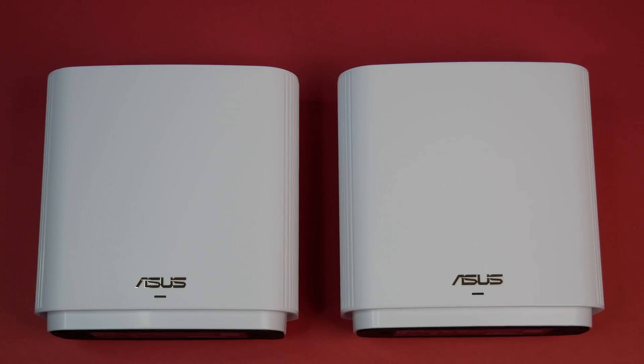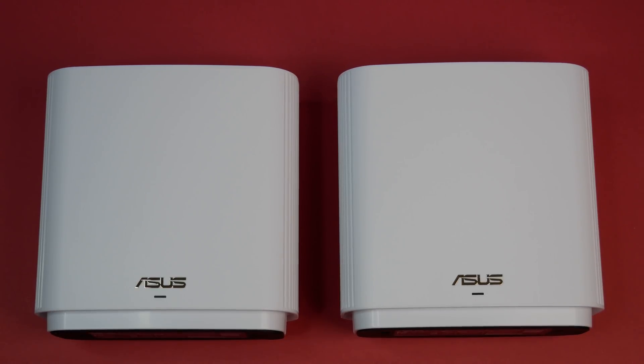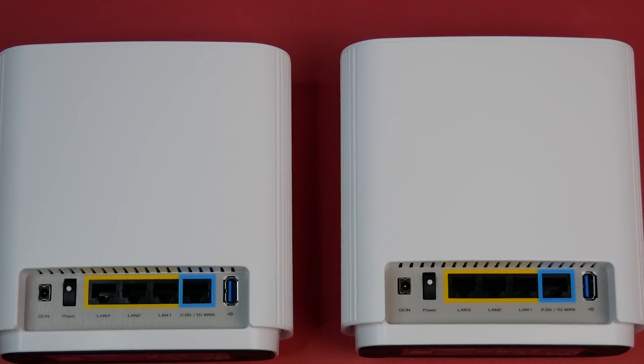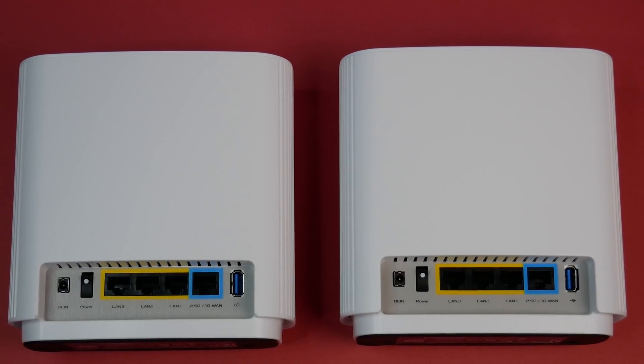Now let's look at the specs. The mesh system is powered by a quad-core CPU running at 1.5GHz. It supports AX6600 tri-band Wi-Fi 6 802.11ax mesh standard, OFDMA, beamforming, MU-MIMO, and does not support WPA3, and weighs only 716 grams. Each router has six internal antennas, with 2.5GB band ports for internet, three 1GB LAN ports, and USB 3 Gen 1 ports.